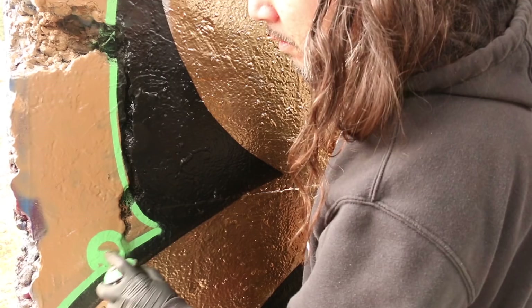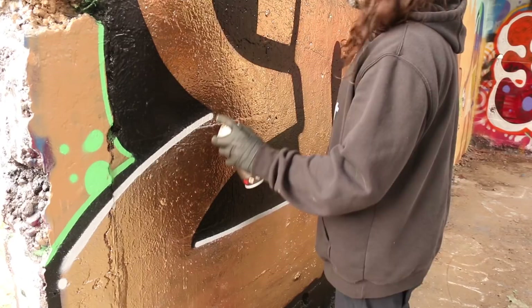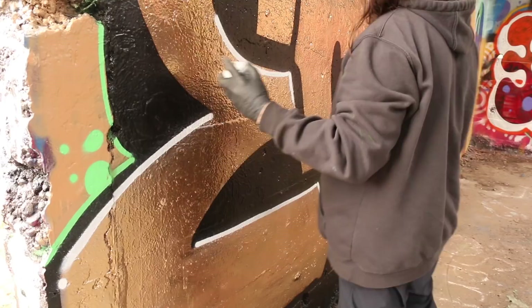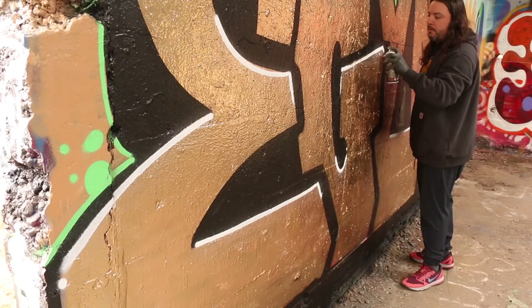Let's go ahead and start putting some shines on this. I'm using the Montana white out. A couple people said I've been a little unfair and should give it another chance, so I'm doing it right now. It does make a good highlight white — excellent for highlights, that is true. But I don't know if it would be my first choice still. I've really enjoyed using the Flame Blue and Flame Orange for my highlights. This is pretty good — I'll say it's pretty good. Just got to be careful of a little tendril of overspray I've noticed.